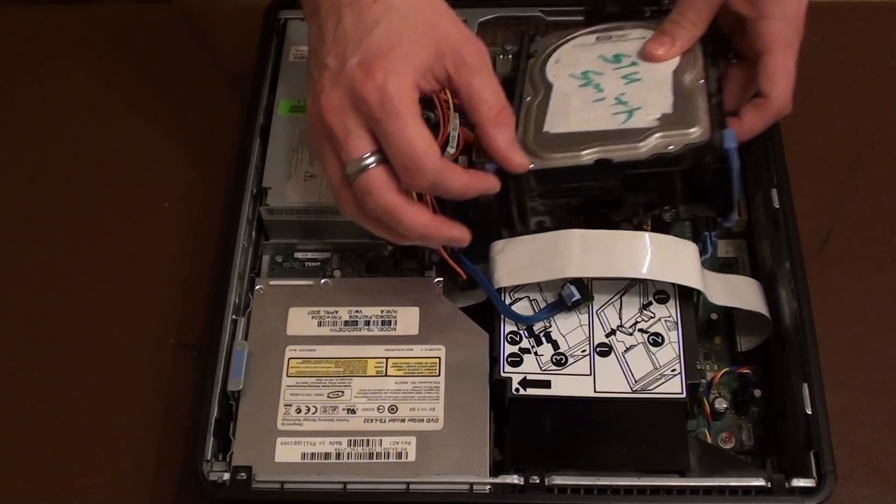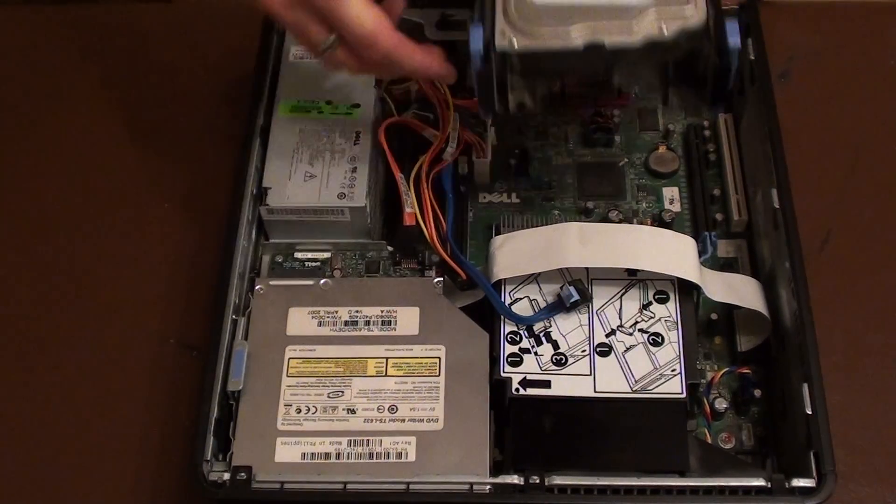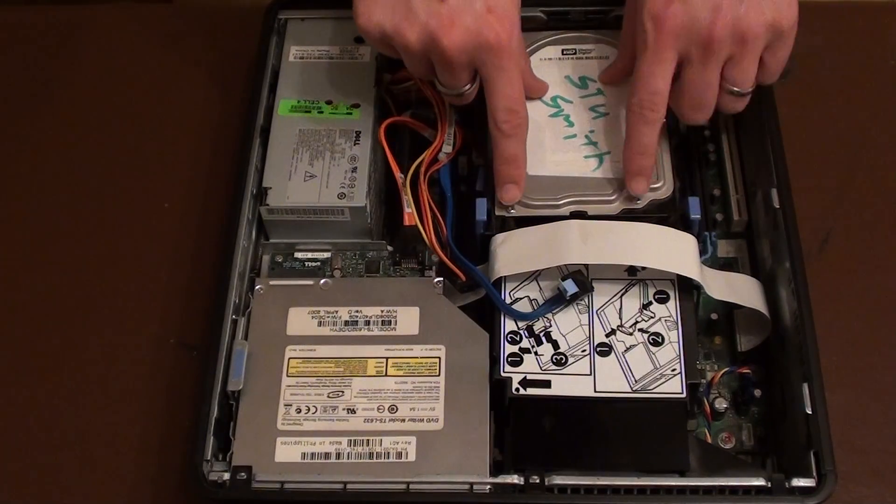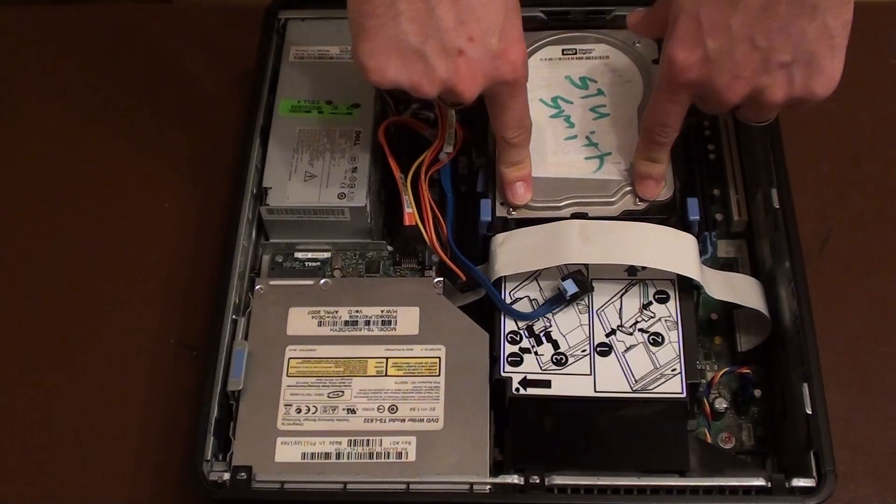There are two little holes on the hard drive, here and here, which just pop into place. And once you've lined that up, you push it down until you hear a click.